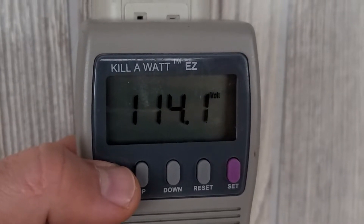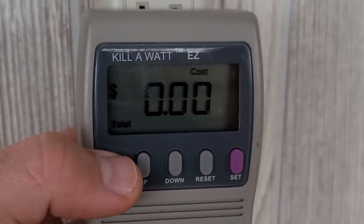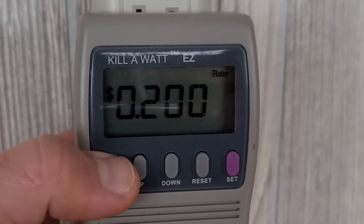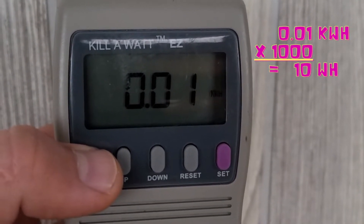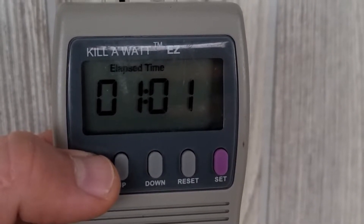So let's see what the meter says: 114 volts, zero cost. Our rate is 20 cents and we used 0.01 kilowatt hours — that's 10 watt hours — and it was for one hour run time.